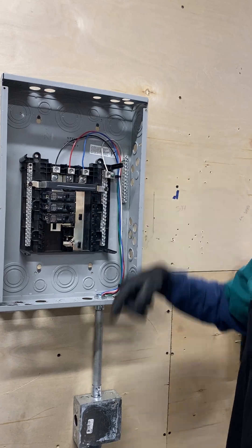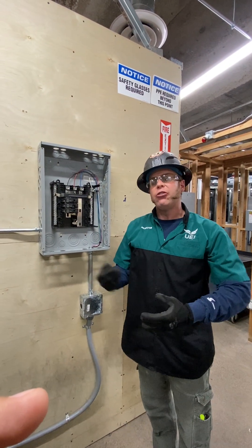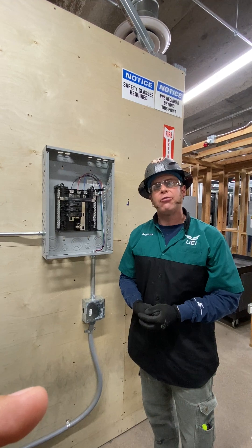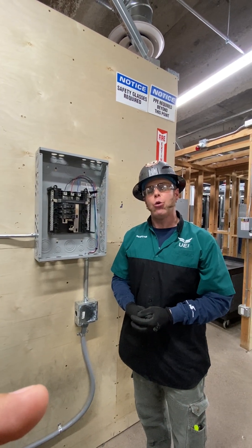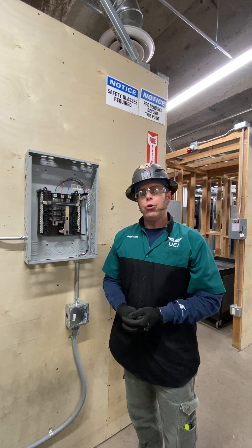And so I can service 120. Obviously this is cold right now, but for demonstration purposes, we have just performed a step-down transformer from 480 to 208 volts — from high voltage to low voltage.